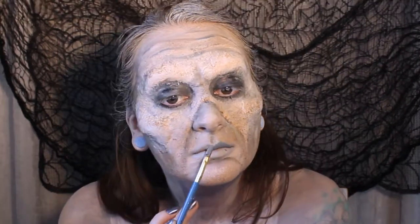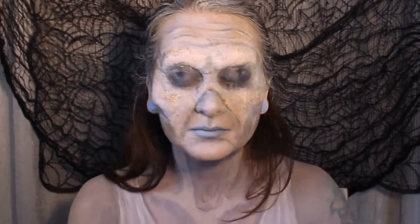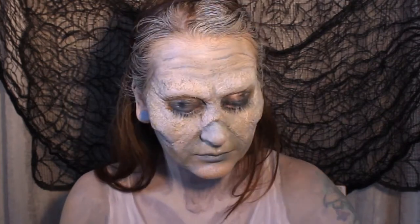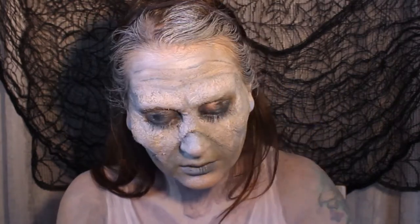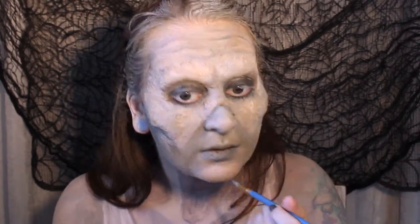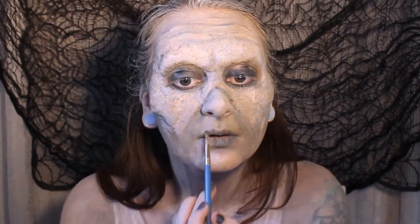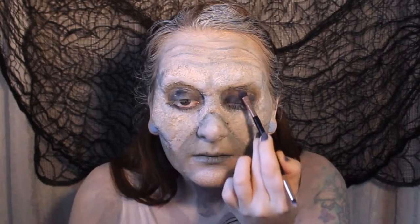When the lips are nice and dry, we're going to go over with a darker grey in an even thinner shape this time, and then we're going to shade the inside of the mouth and certain sunken areas of the face with a black or dark grey eyeshadow. I'm also going to set the eyelids with that black eyeshadow to make sure that they don't crease up.